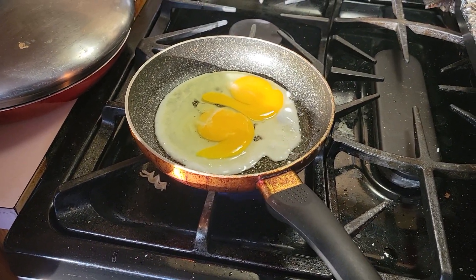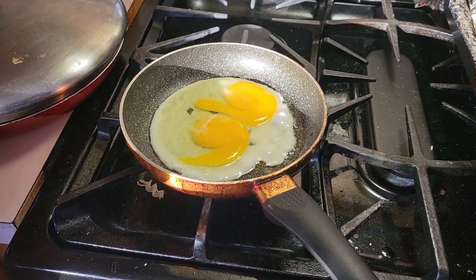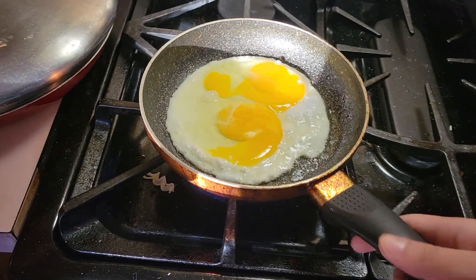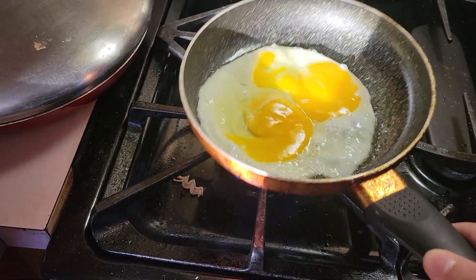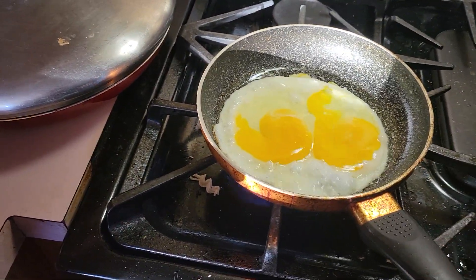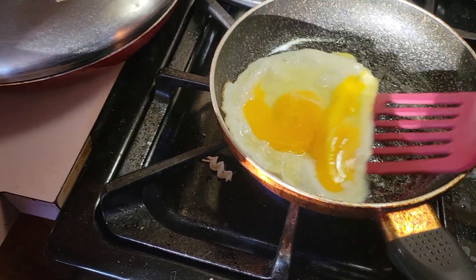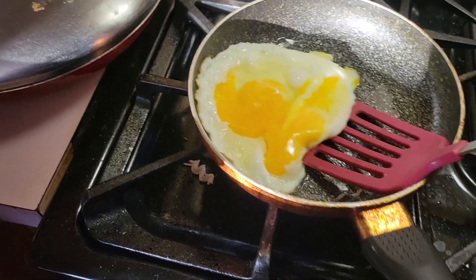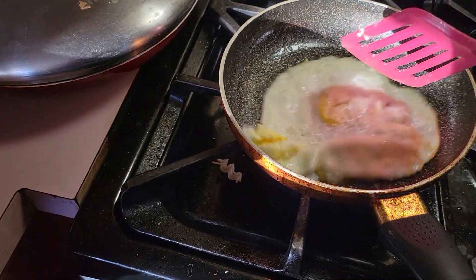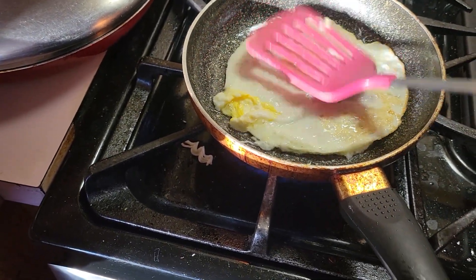You just basically let the eggs sit there and cook until everything's all white. After that, you give it a flip. When it's time to flip, the egg will be nice and round. Then you just want to kind of fry it, put the spatula in there. Perfect. Flip that bitch. Gave it a nice pat.